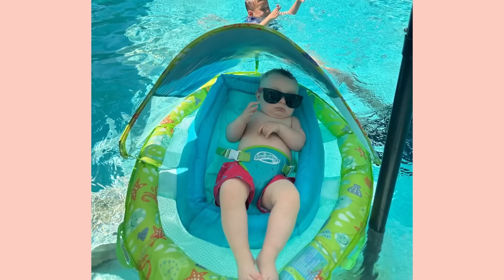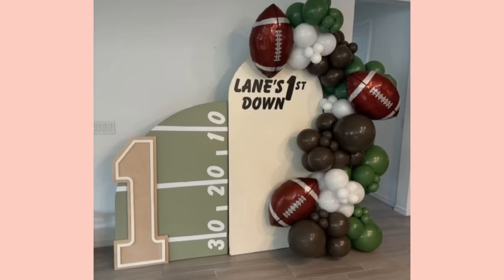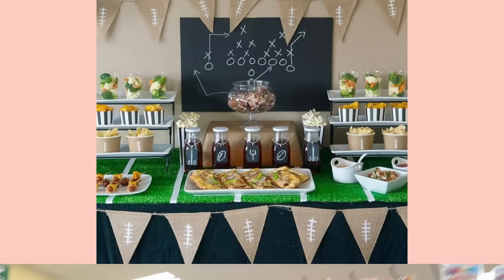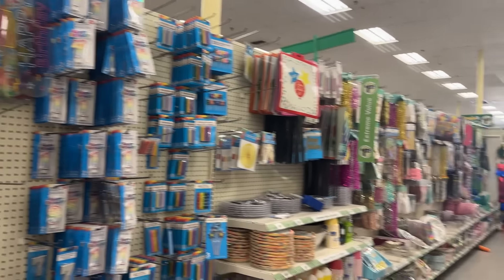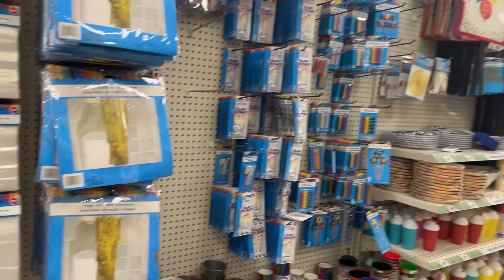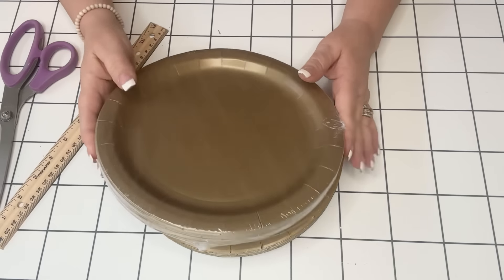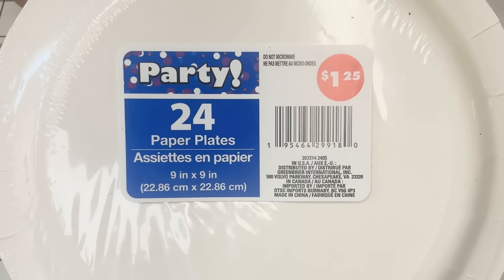This is our grandbaby number five, Carter James. He just turned one year old and we did a little party for him. My daughter sent me some inspirational pictures from Pinterest or Instagram. She wanted to do a football theme, so I'm going to use Dollar Tree items and try to do as much as we can on a budget. I'm going to break it up little by little so you can see what we did.